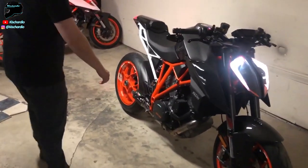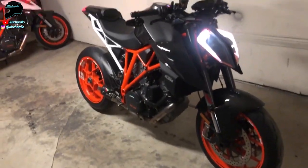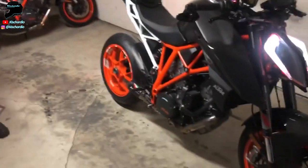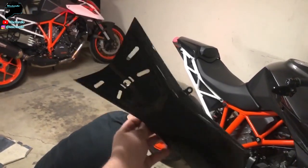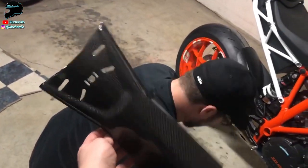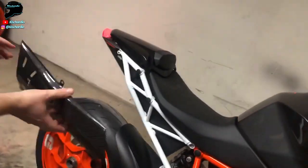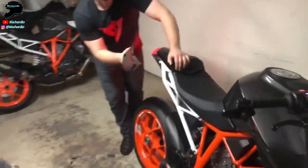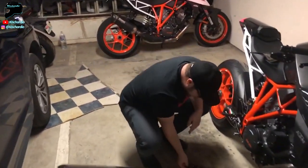What's up guys, it's Kishardio. Today we are doing the third episode of the Super Duke carbon build series. As usual I've got my man Max with me. What we're doing is installing two pieces: the first is this undertail section in carbon gloss — beautiful. That's gonna go underneath right down there, and it's gonna be boner-ific. At least a 50 horsepower gain — that's a minimum of 50.